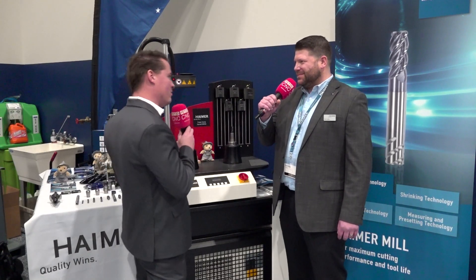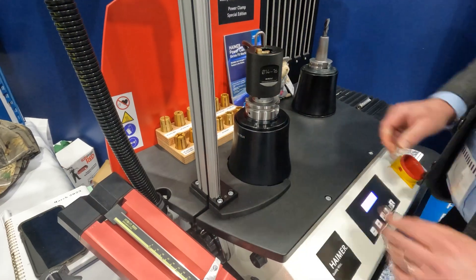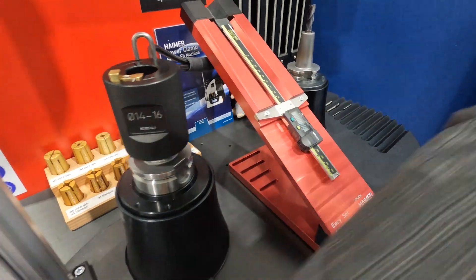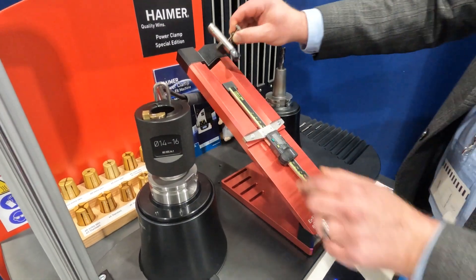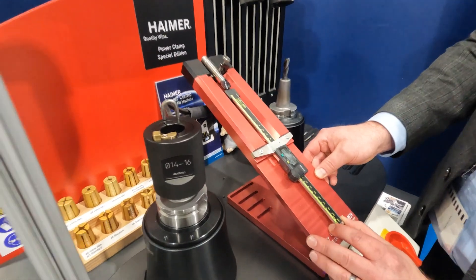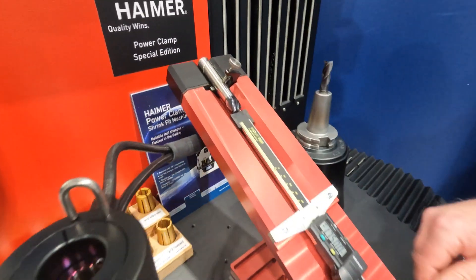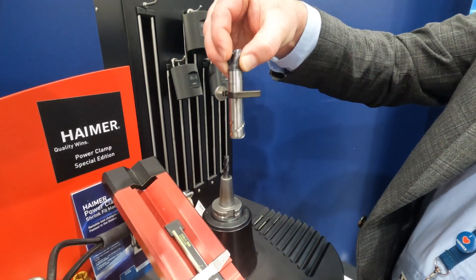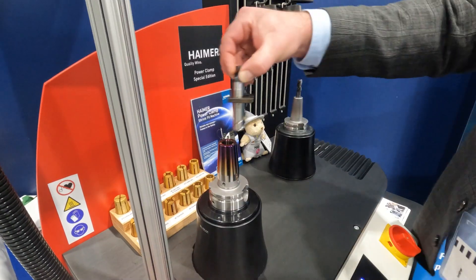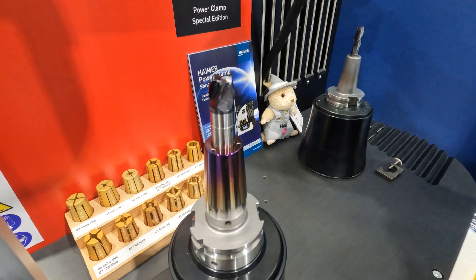We know Haimer for so many reasons, and one of those is shrink fit, but we're doing more than just shrink fit today. What I did earlier was I used our EasySet and I got a set stick-out length or tool overhang for the cutting tool that I inserted in there. I set it up at an inch and three quarters, locked that clip on there. When I heat it with the induction coil, I drop the tool into the stop and wait for it to grab or shrink around the shank of the tool. Then I'm able to take that stopper off and cool it down with the holder and the cutting tool itself, having a known stick-out or projection from the nose of the holder.